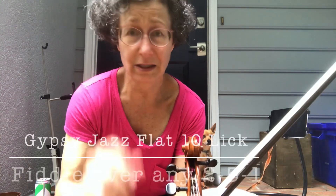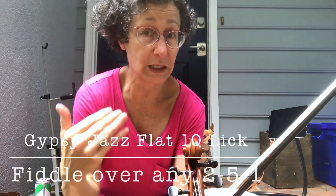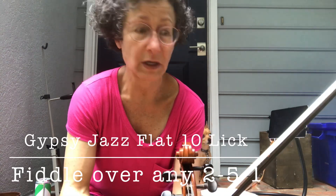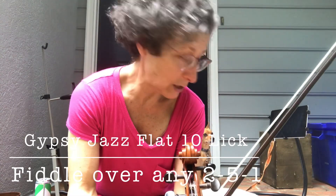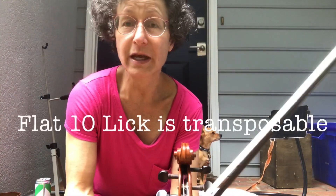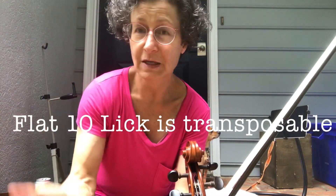I learned the flat 10 lick, which you can play over the entire A part of 'What's This Thing Called Love.' It's because of the chord progression — it's a 2-5-1. Tim Kliphuis and his friends have developed these licks that are very useful for you.